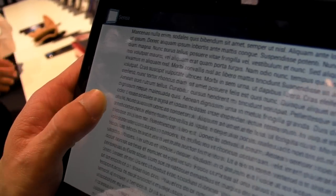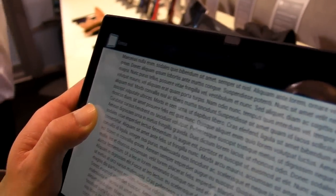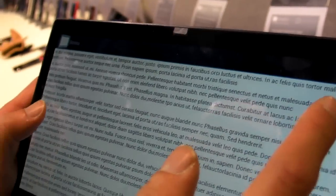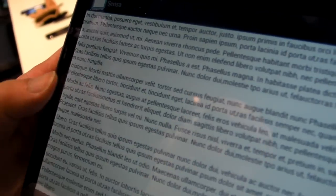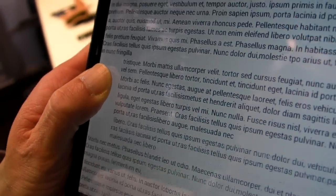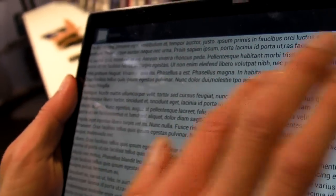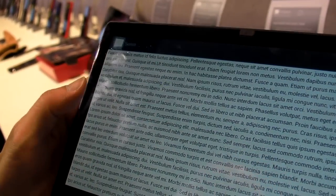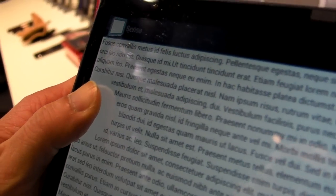One mode simply follows your grip thumb. But the text can also wrap around your thumb — there's a bounding box mode where the text reflows around a defined region. And finally, there's the wraparound version, where text dynamically wraps around wherever your thumb is placed on the screen.